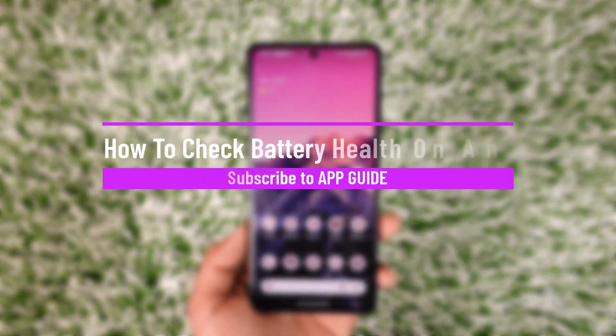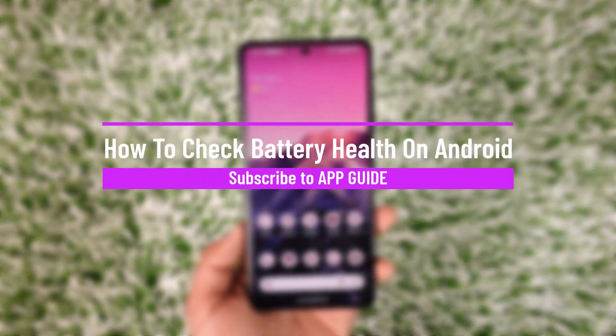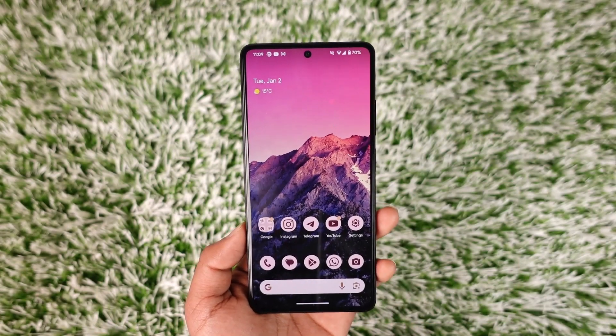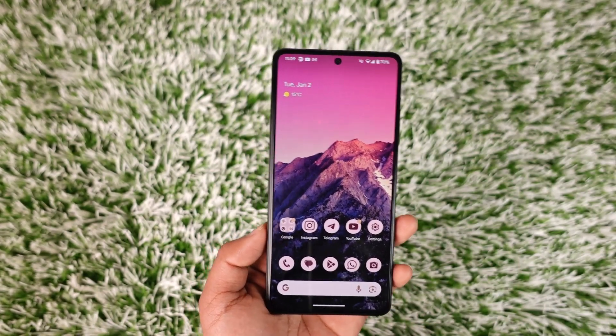How to check battery health on Android. Hey everybody, welcome back to our channel. In today's video, I will guide you through the steps on how you can check battery health on your Android phone, so make sure to watch the video till the end.